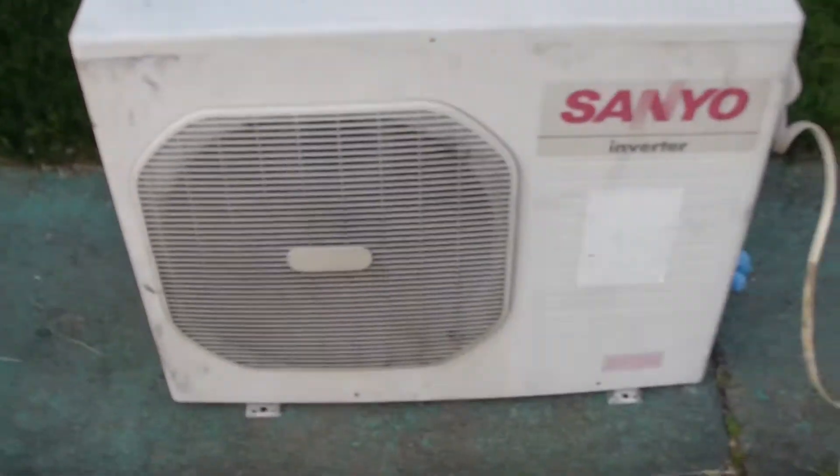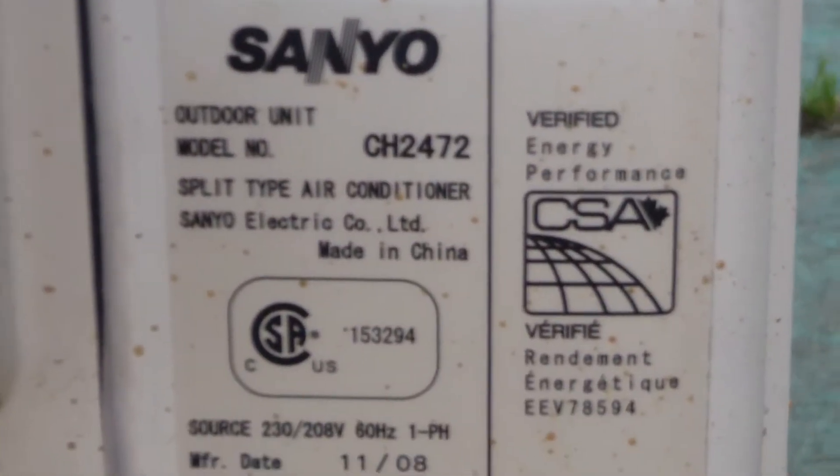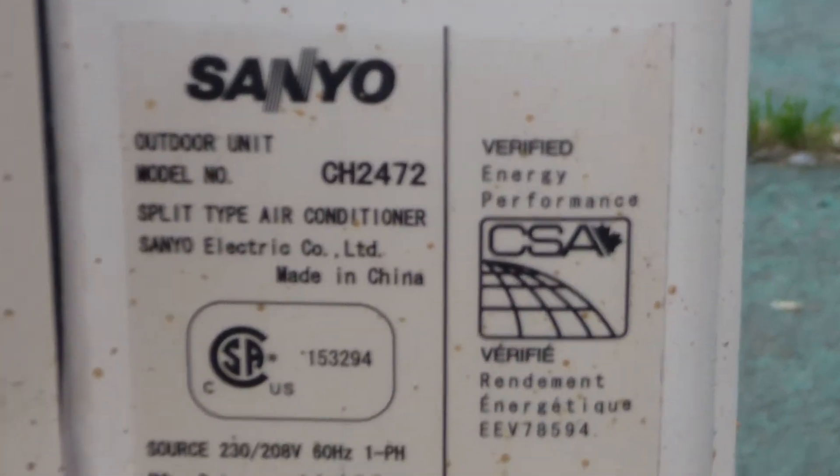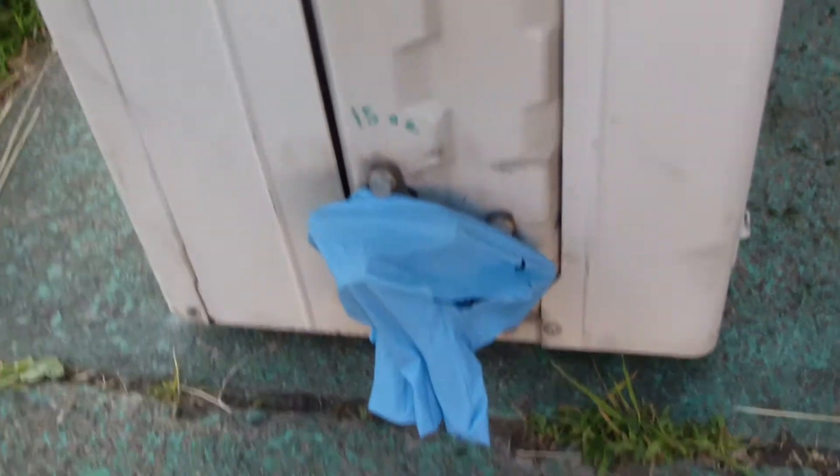Here's the inverter heat pump. This is split phase, and I believe this is 2 ton. If the model number indicates anything there, 24 is probably 24,082. The orifices are shut there. This is 410A, so it's got those oversized, goofy orifices.